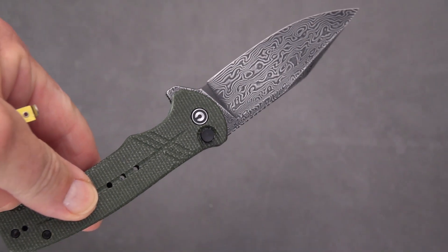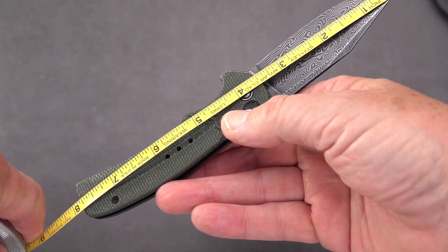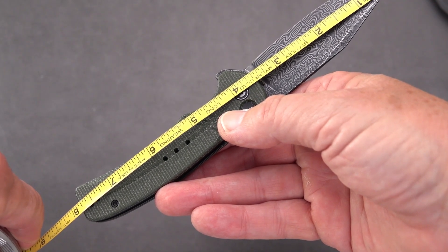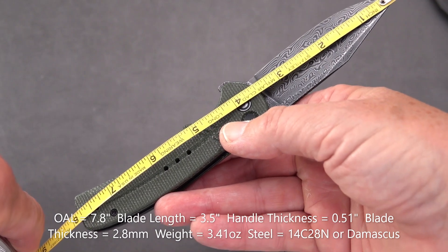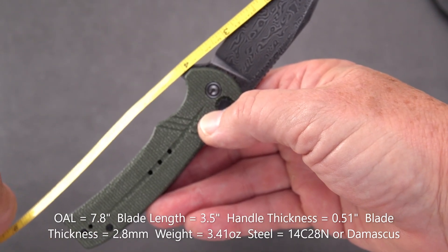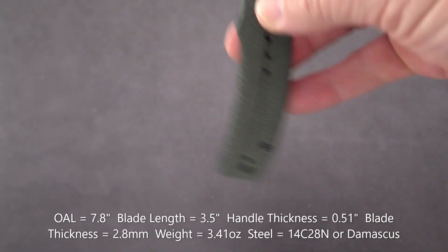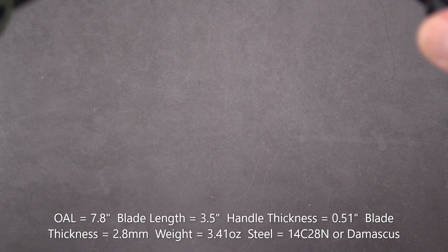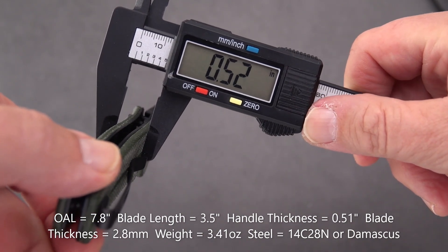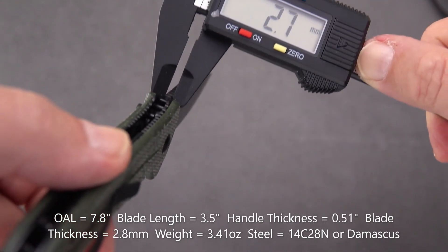Let's do the measurements on the Damascus one. Overall length: seven and seven eighths — call it a 7.8 inch overall. The blade is pretty close to three and a half inches, with a cutting edge a little less than that, maybe 3.3 to 3.4 inches. I could read their specs right off the sheet but it's more entertaining to do it this way. Handle thickness is pretty close to half an inch — 0.51 inches.